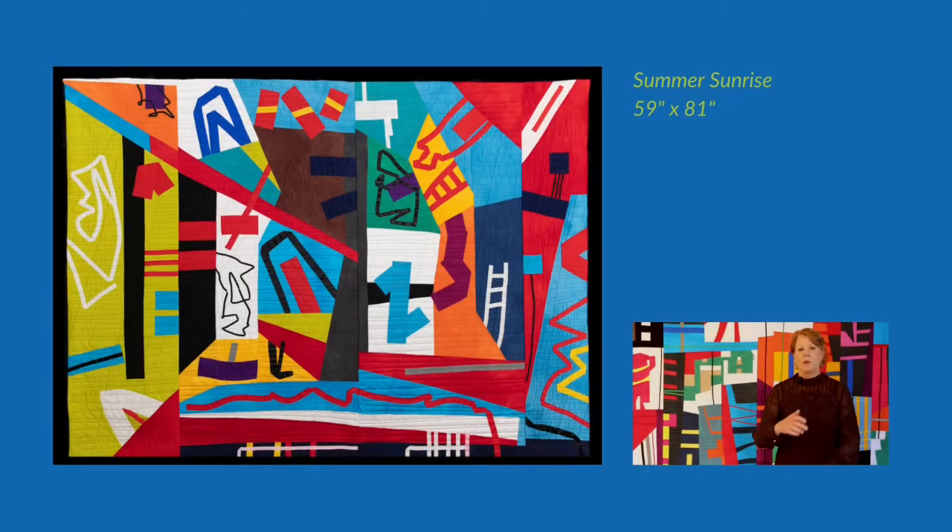I've been in Quilt National. This is the fourth show in a row, so my first show was in 2015, 2017, 2019. When I make quilts for Quilt National, I make a series of three, and they're just for the Quilt National show. I start about 18 months ahead of time.